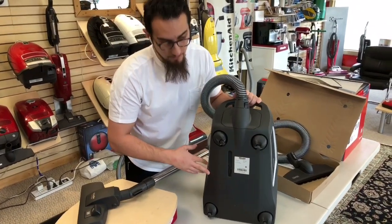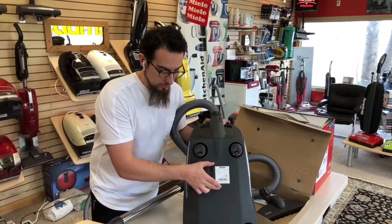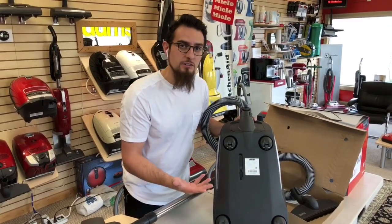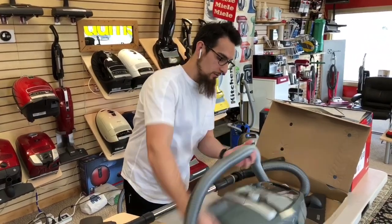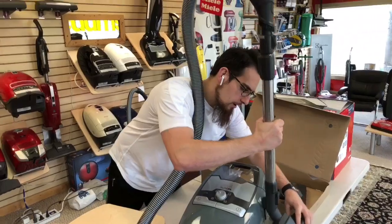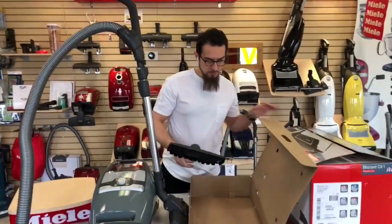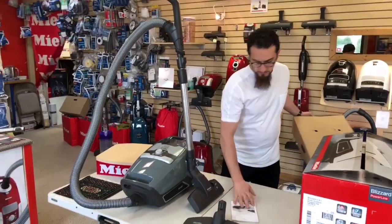For people trying to get service or support on their Miele vacuum cleaner, a lot of people don't realize that the sticker on the machine has all the pertinent information — including the serial number and production date, so you'll know when the machine was produced. Otherwise, you have your manual, the extra SBB tool, and that's it for the unboxing of the machine.